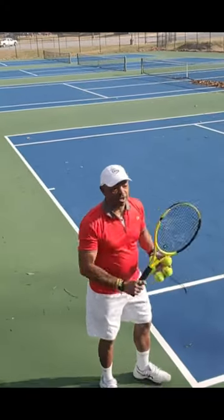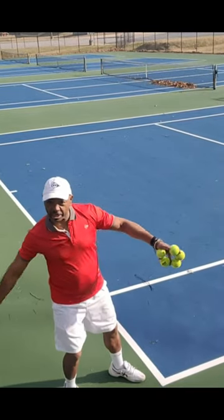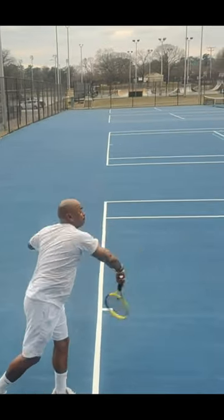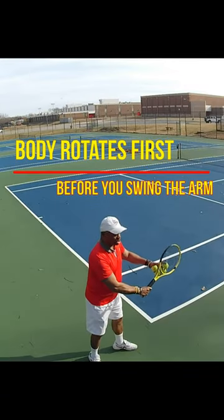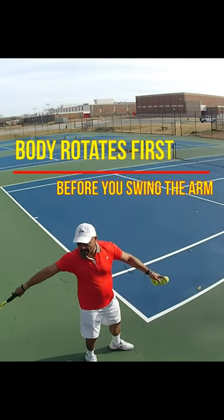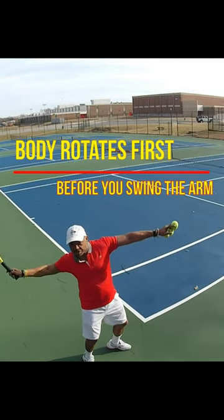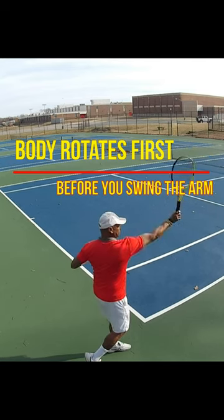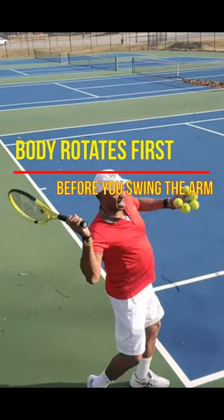A high-level serve is like throwing a ball. There are two ways to take it back: you can take it back down here like you're in the outfield and then throw, or you can take it back like you're in the infield and then throw.